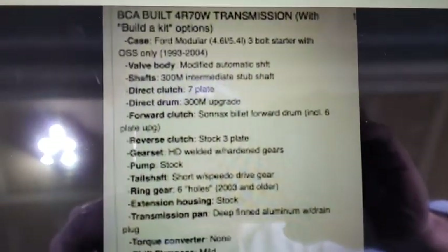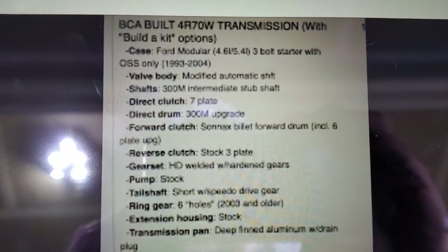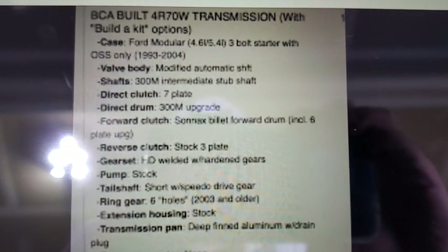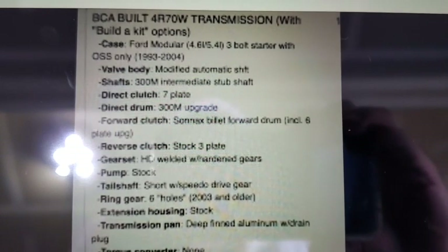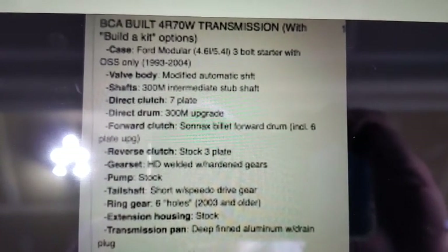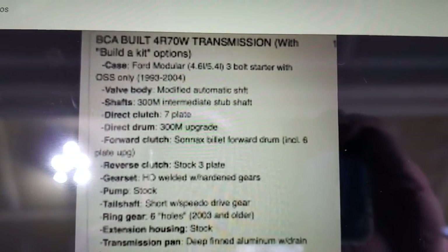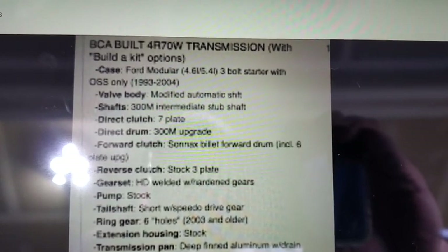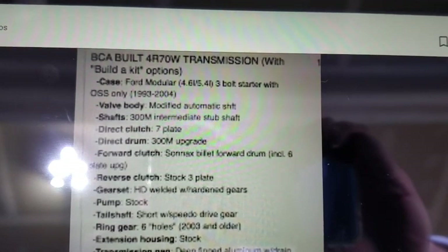On my tablet here I've got the build specs. It's a 4R70W, fully built, three-bolt starter — which is for a mod motor. The valve body is a custom-made modified shift automatic. I wanted to make sure the transmission shifted as close to stock as possible. I know a quicker shift is better on the clutches and produces less heat, but I wanted it to be street-friendly since the car is never going to be drag raced and it's really going to live on the street.